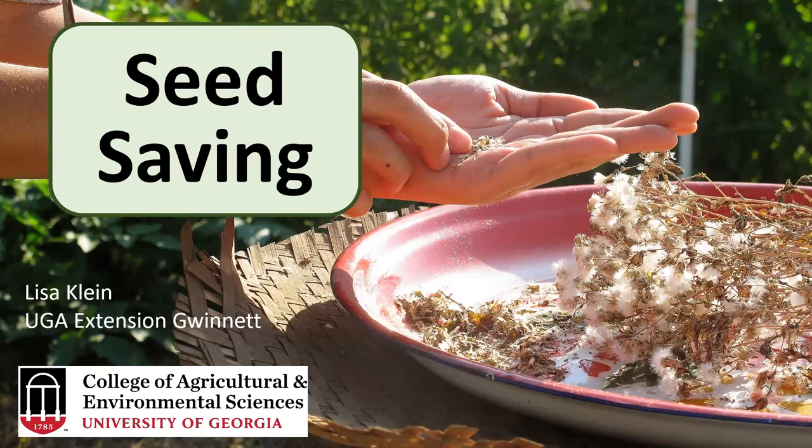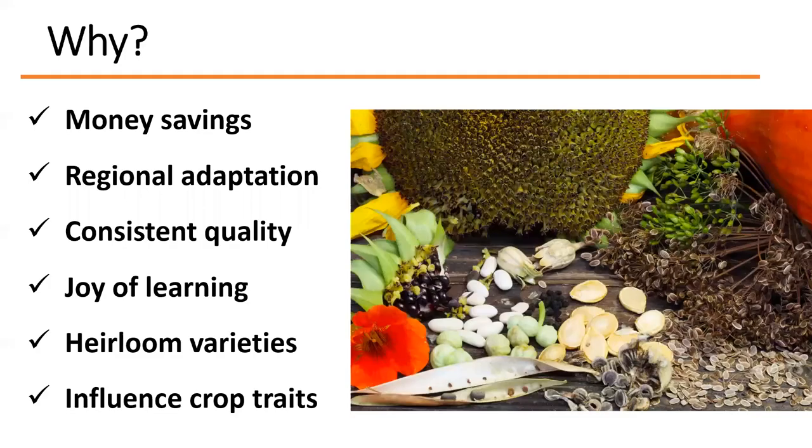Why would you want to save seeds? Well, you can get some savings from saving seeds. If you have a rather large garden — say a quarter to half acre — with a lot of different things growing, you may want to save some seeds so that you don't have a ton of money invested in what you're going to plant the next year.